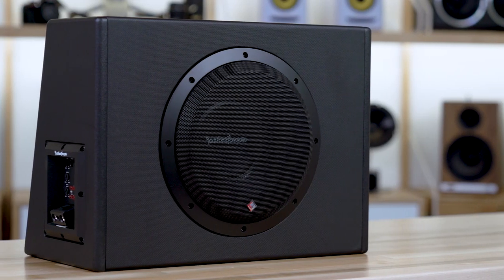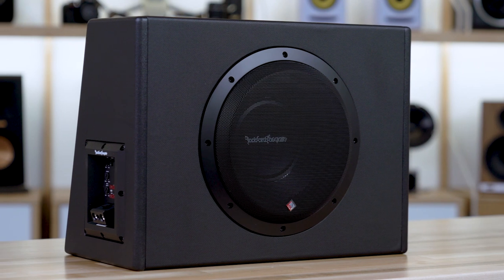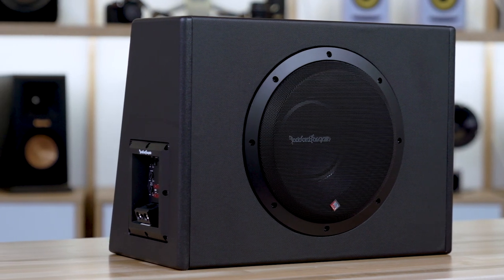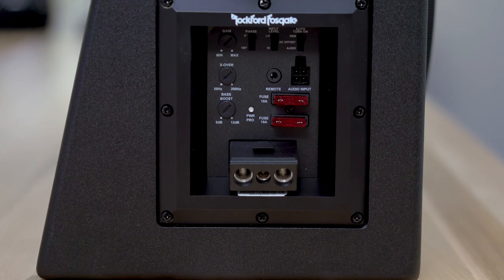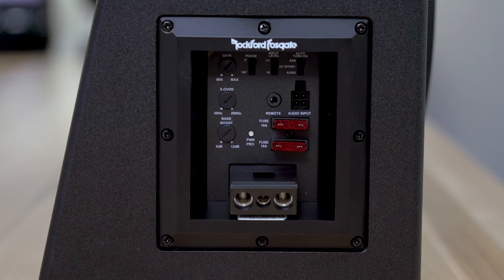There is also a quick disconnect plug for both the power as well as speaker level inputs, so if you needed to remove the box from your trunk for whatever reason — maybe you need to take a road trip, groceries, or whatever — you can easily remove the sub without worrying about power wires hanging out and touching each other and causing a problem.